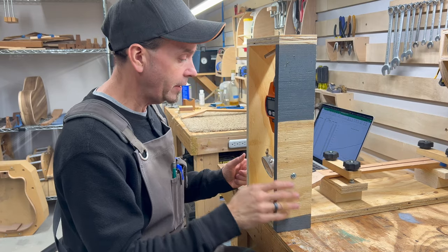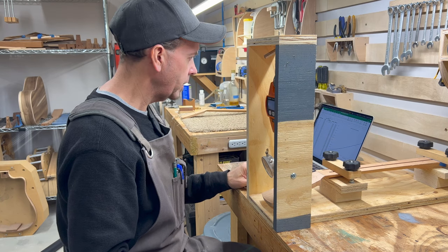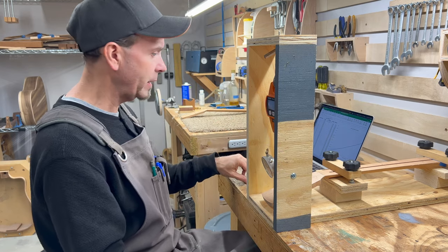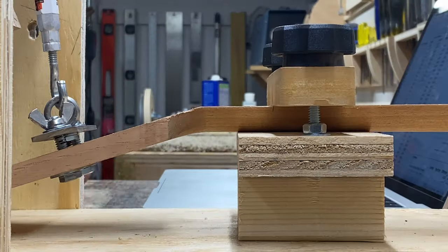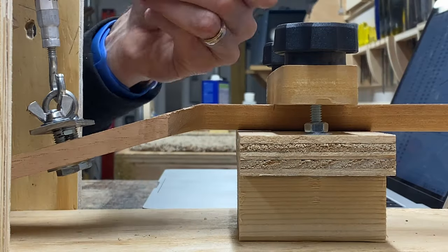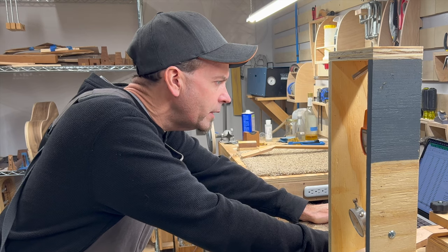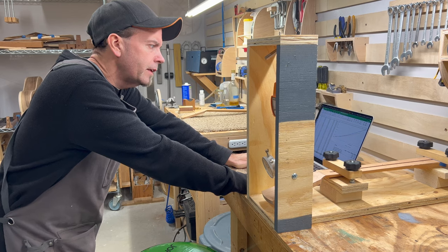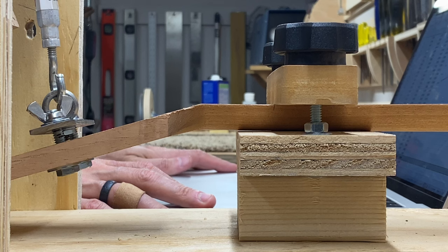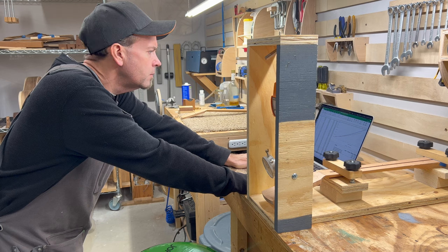We are now loaded up with the one-piece neck ready to do the same exact test. We'll get the scale initialized with no weight on it and go pound for pound all the way up to 40 pounds, stop to assess, and then take it up to 59 pounds. At 40 pounds - the light gauge string pressure equivalent - let's take a look at the numbers. On the scarf jointed neck at 40 pounds of pressure we were at 270 thousandths of an inch. On the one-piece neck I'm at 236 thousandths of an inch.